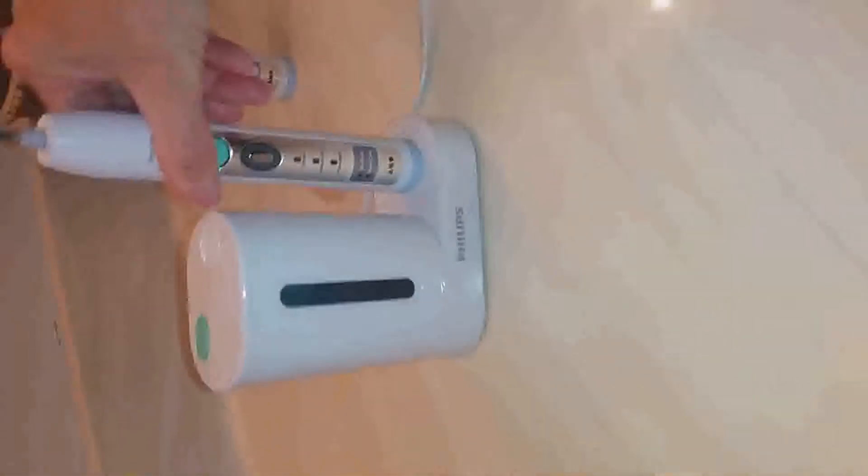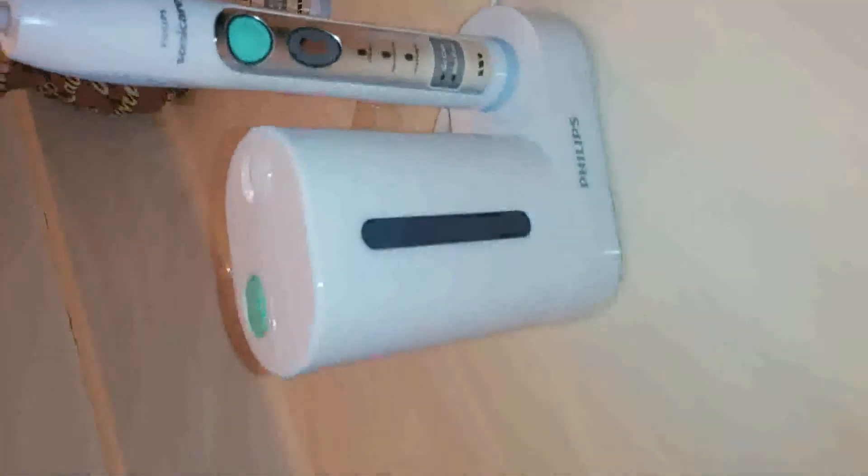I don't know if they can see the light, but it's working. And it's also a charger — it can charge on the sanitizer or the portable charger.